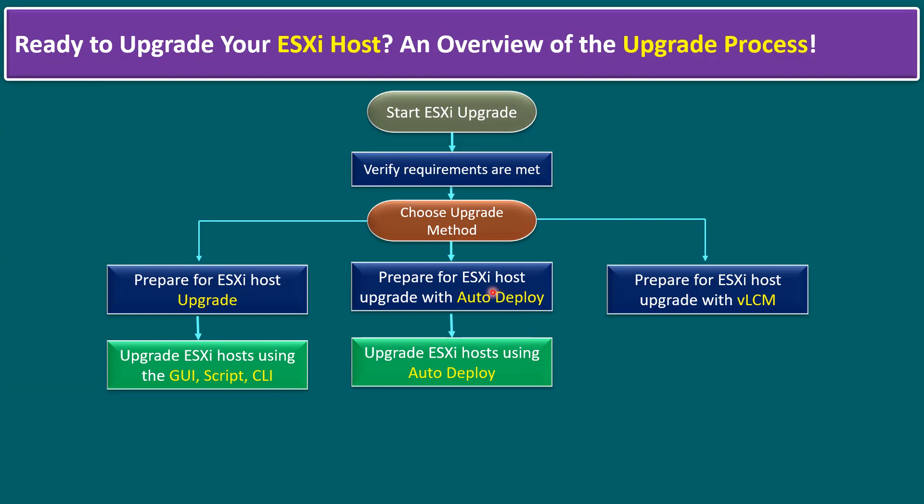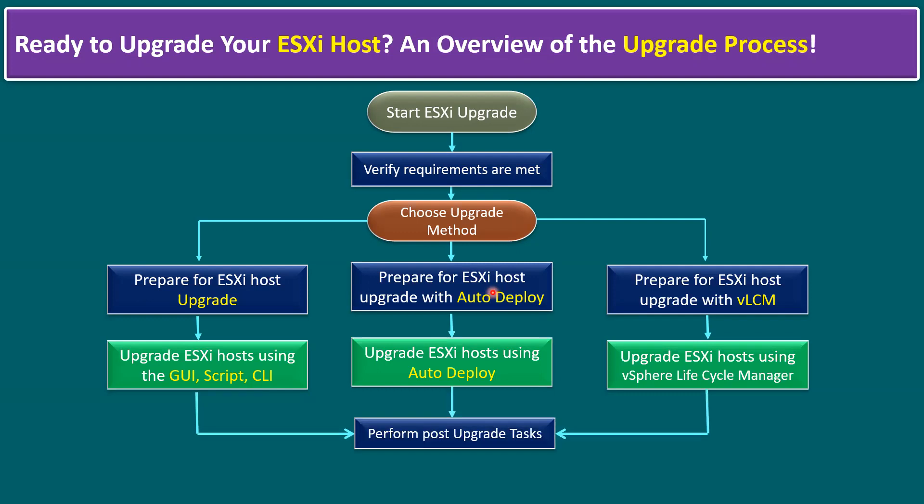With Auto Deploy, even if the initial ESXi host deployment used the vCenter Auto Deploy feature, VMware similarly recommends using Auto Deploy for upgrades as well. vSphere Lifecycle Manager also helps to upgrade vCenter Server, ESXi hosts, VMware Tools, and VM hardware versions — ESXi upgrade is one of those options. Whatever upgrade method you choose depends on the customer's preference.